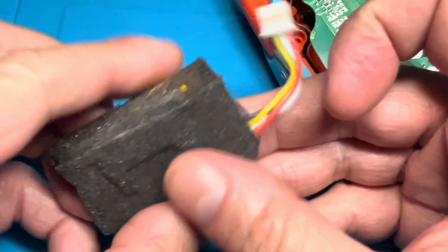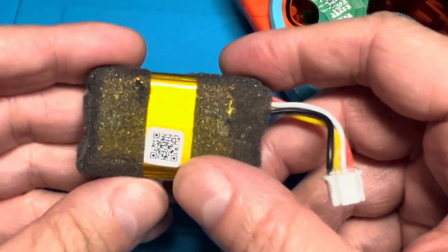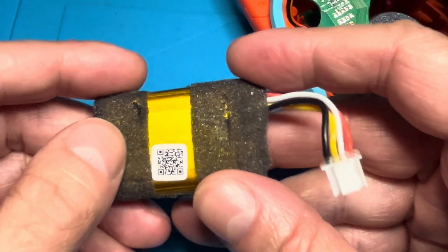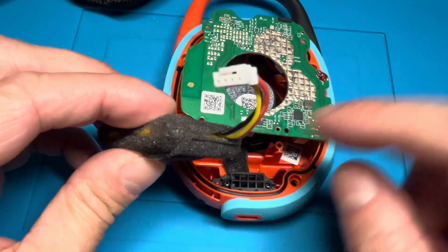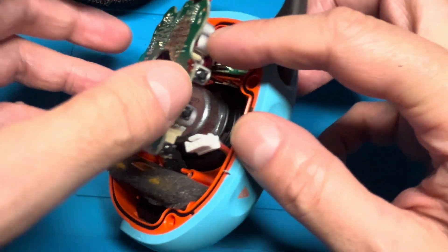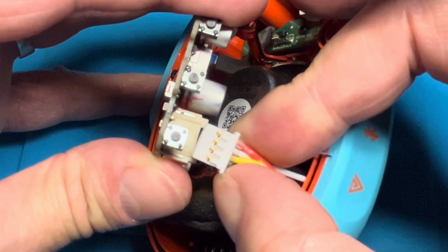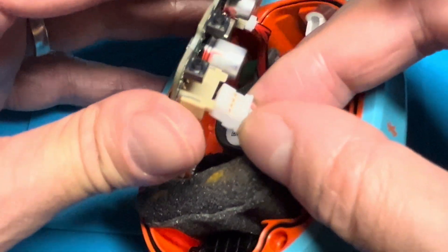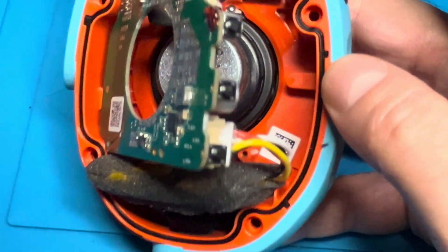I couldn't find a replacement battery quite yet at the time I made this video, but I'm going to place a link as soon as I find it as a pinned comment in the comment section. When you have your replacement battery, slide it in with the connector and wires on the bottom right — wires first. Then reconnect the battery connector, making sure the four pins are facing you, slide the connector in, and ensure it's tight and locked in position so it doesn't fall out.